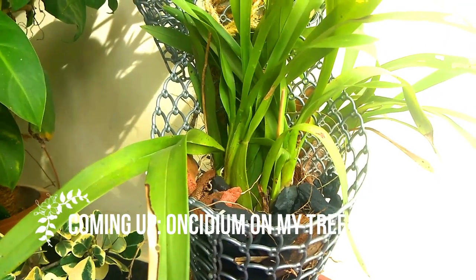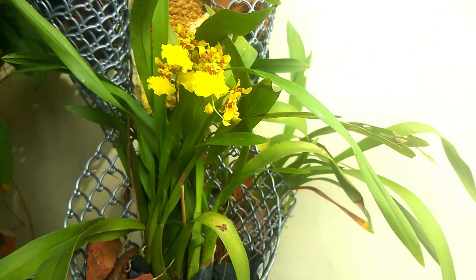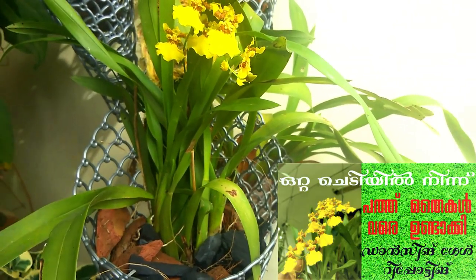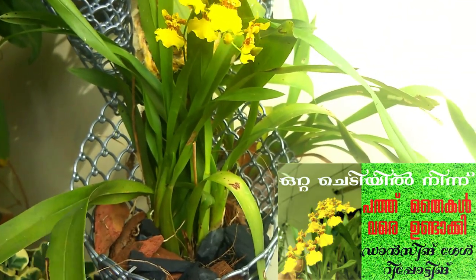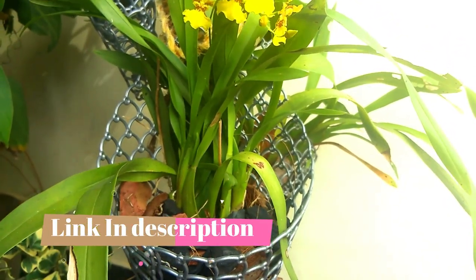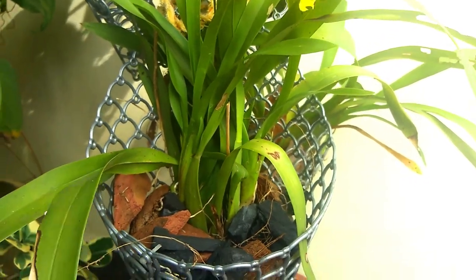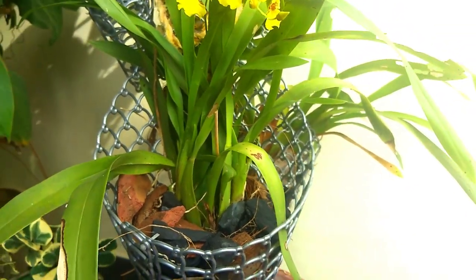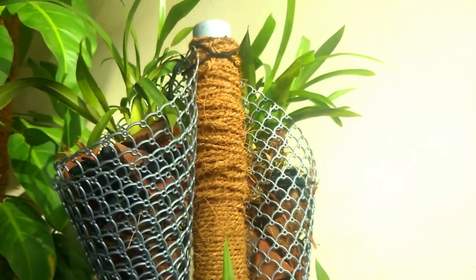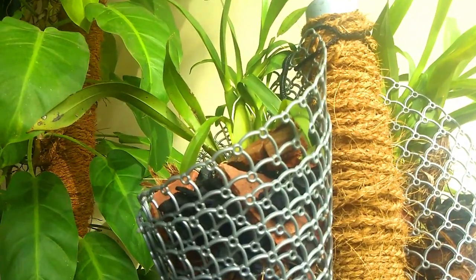I've been growing Oncidium for years. I have a video that I have done on Oncidium propagation. I have shown a lot of people how to do Oncidium propagation. In that video, we separated Oncidium propagation pseudobulbs. We need to get a lot of Oncidium pseudobulbs.